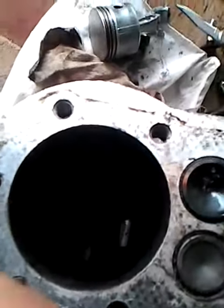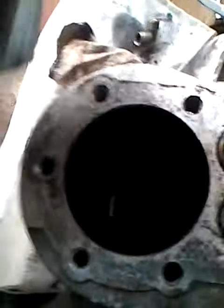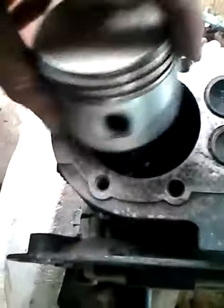All we need now is a honing tool to get down in there and give that thing a light hone. So get the piston mark in there. I'm starting to give it a quick hone now.